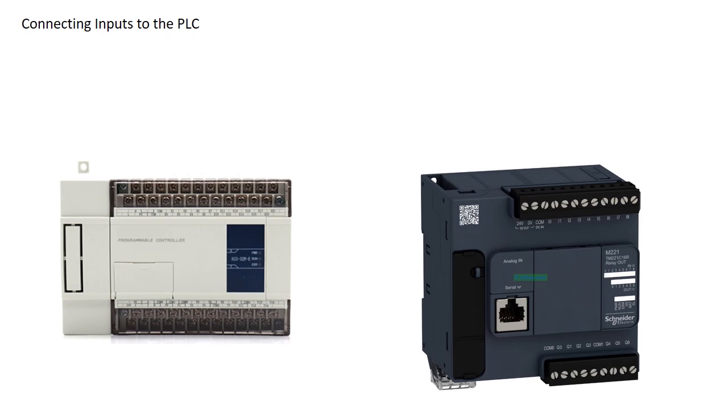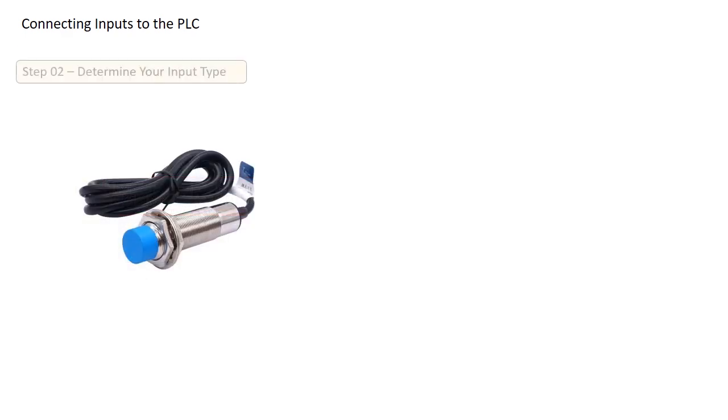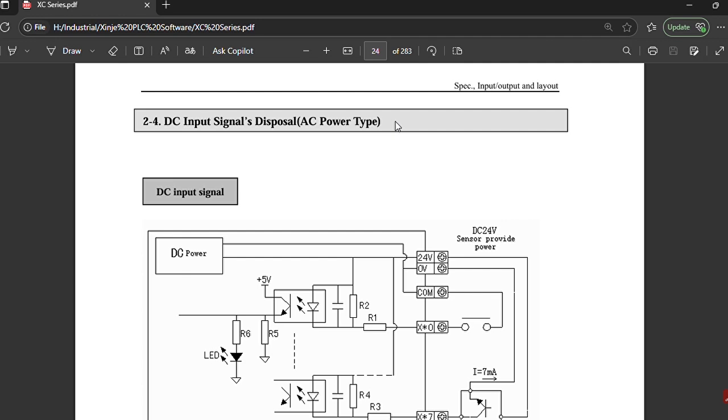Let's break down how to wire an input to your PLC correctly. First, identify the input terminals on your PLC. Different PLCs use different labeling conventions — some label inputs with X notation, for example X0, X1, X2; others use I notation, like I0, I1, I2. Then you need to identify whether your input device sends a digital signal or an analog signal. Based on this, you must connect the device to either a digital input terminal or an analog input terminal. Always refer to your PLC's user manual to understand the terminal layout.